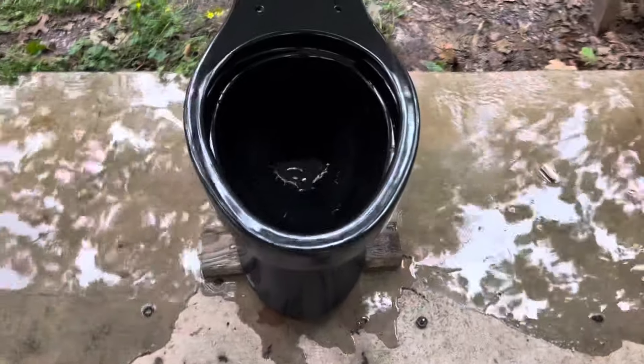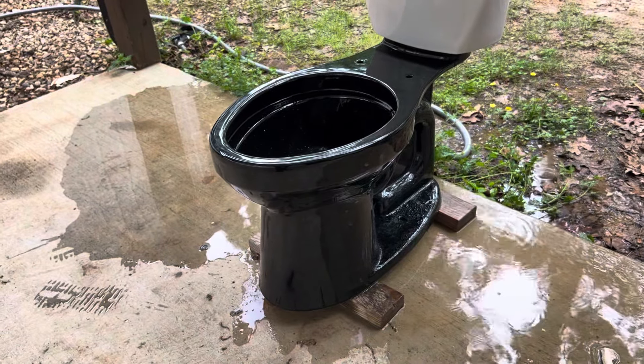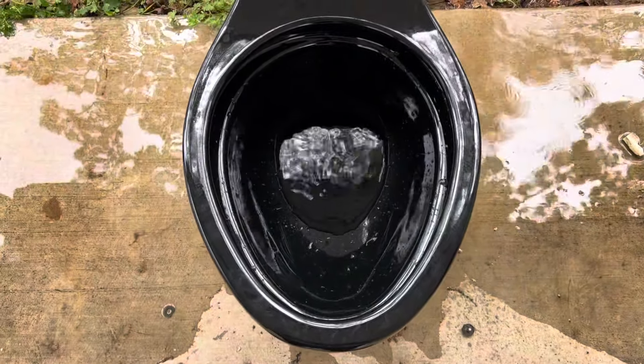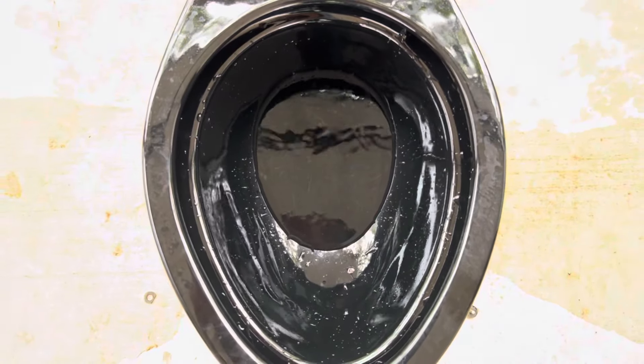Kohler toilets aren't really known for clogging, except for the older ones like the Wellworth Water Guards and the Wellworth Lites — those had a lot of issues. But these have pretty solid trapways and it's fully glazed, which is nice. Here is another flush.